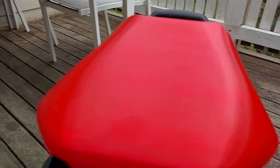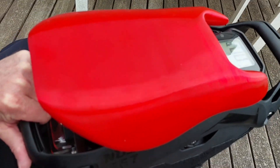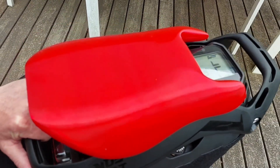It definitely functions really well, and I hope that's given you a bit of a better look. I'm going to put the link for the seat in the comments as well, so if anyone does want to download the file and take it to a 3D printer or print it yourself, you can go ahead and do so. I hope this was helpful.